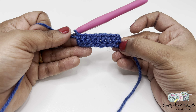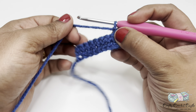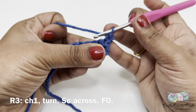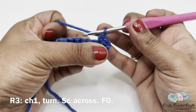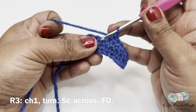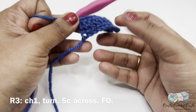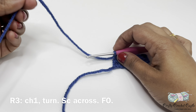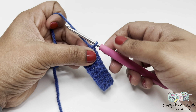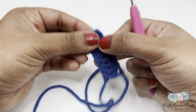This is how the project looks after row two. Now let's work on row three — for row three I'll be repeating the row two pattern: chain one, turn, then one single crochet in each stitch. Once we've completed three rows we can leave a long tail and finish it off. To finish off, trim the tail, yarn over and pull through the loop on the hook all the way through, and tighten up. This is the body of our firecracker in blue.